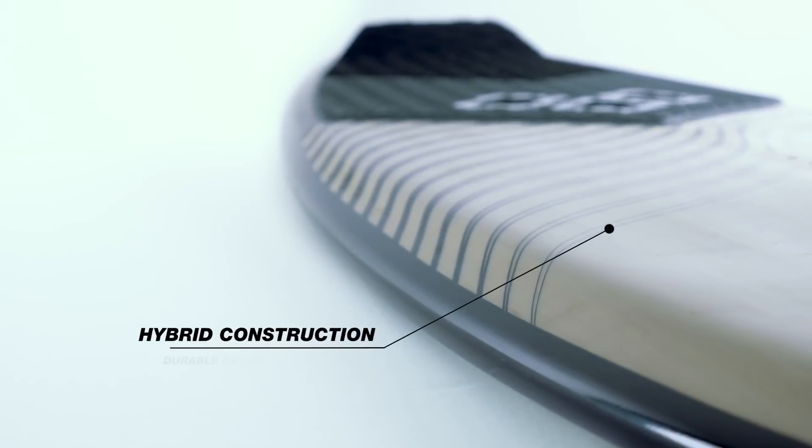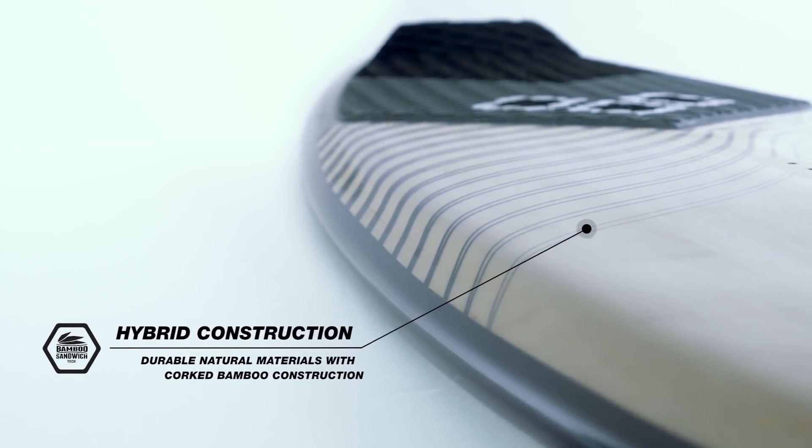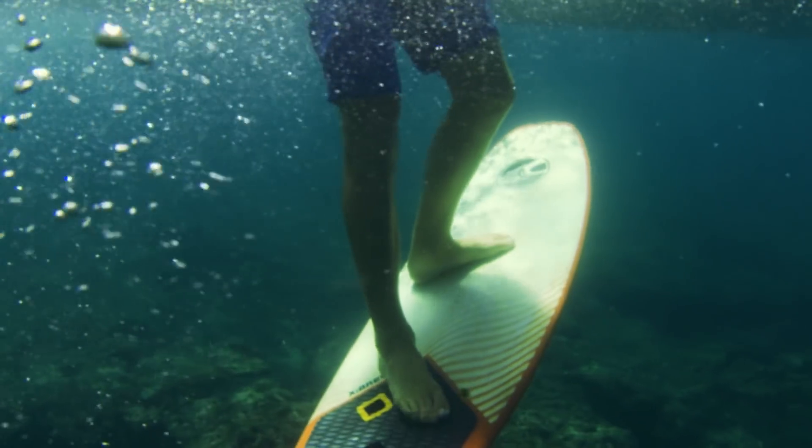All Cabrinha surfboards are made with our extremely durable and proven hybrid construction method. Our cork bamboo construction places natural materials strategically in a layup which is refined for performance and durability.